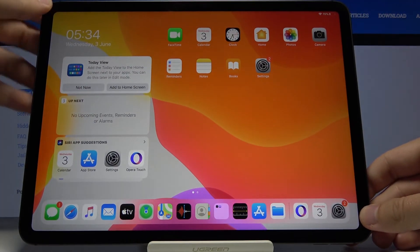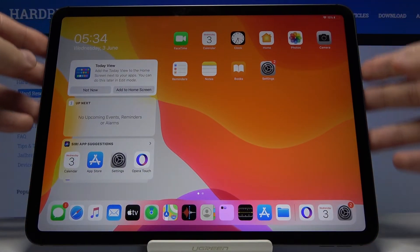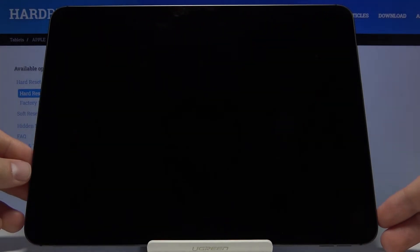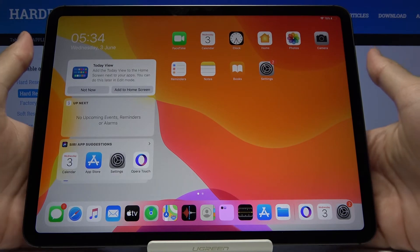Now let's put it in full screen and lock our iPad, then unlock it. You have to swipe — and that's how Face Unlock works.